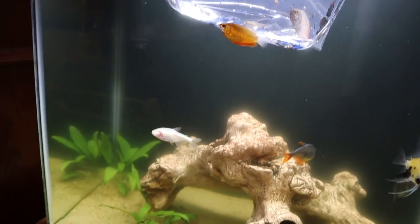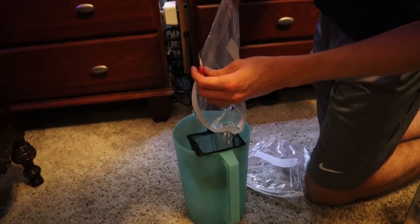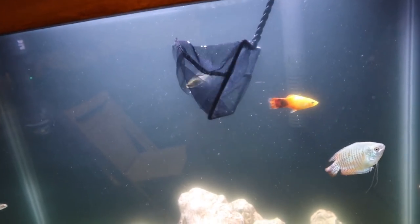All right, so it's been about 25 minutes. I'm now going to release these new fish into my tank. Here we go. And there they go.